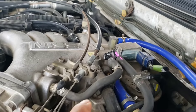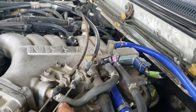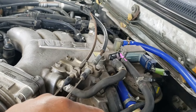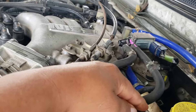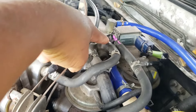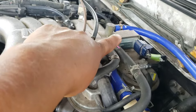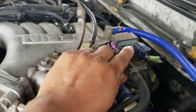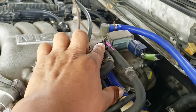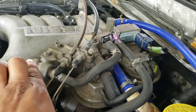Coming back to the purge valve over here — the vacuum is inside, it sucks in there. The air comes from the evap canister to here, but normally this should be closed. As soon as the computer or the other sensor builds up pressure on the outside, it will send a signal here and activate this one — it will open and the air will continue to go back inside the engine.